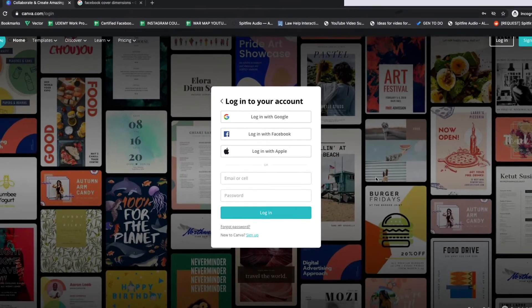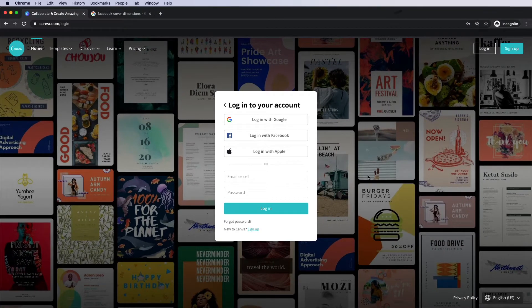Let's jump right in together and I want to show you how to do it. Let's go to Canva.com and once you're at this website, it's going to prompt you to sign up. Go ahead and create an account and I'll see you on the inside.